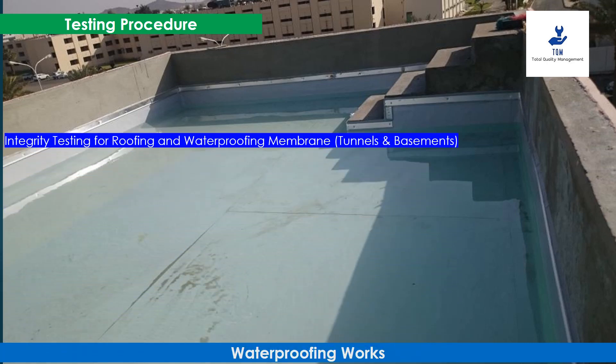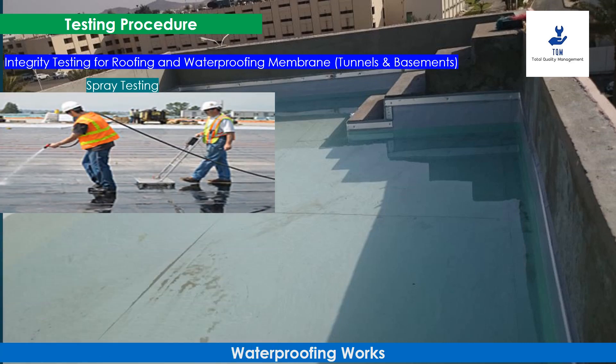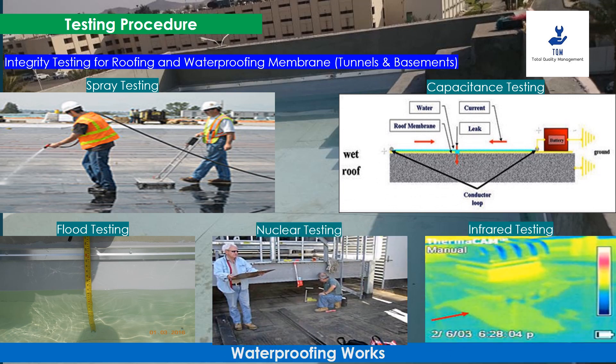During the last step, we conduct integrity testing for roofing and waterproofing membranes, tunnels, and basements. The integrity test is conducted to ensure that portions of a building expected to get wet due to weather can prevent water transmission to the interior. There are five widely used testing methods for horizontal membranes: spray testing, flood testing, capacitance testing, nuclear metering, and infrared (IR) thermal imaging. The integrity test shall be conducted as per approval or applicable standards depending on the waterproofing membrane.